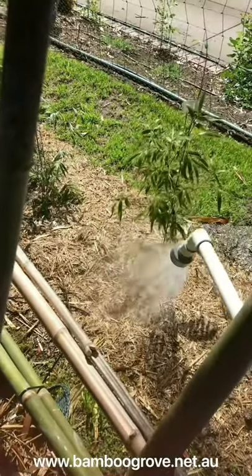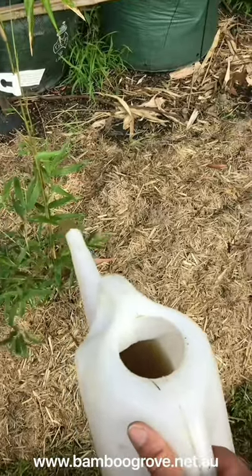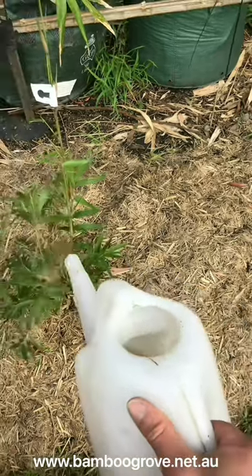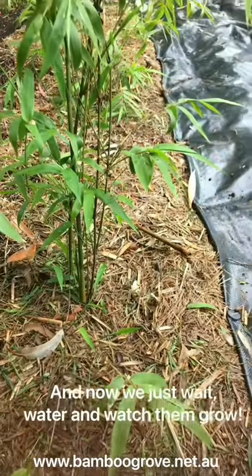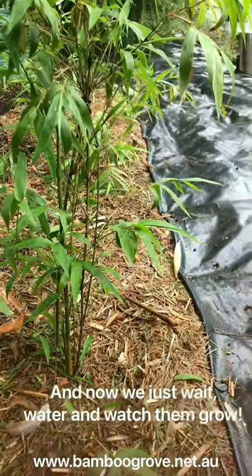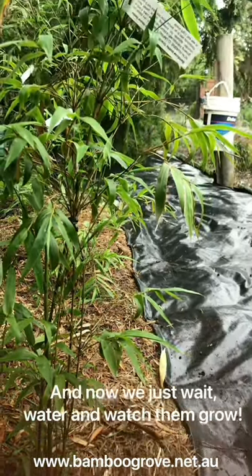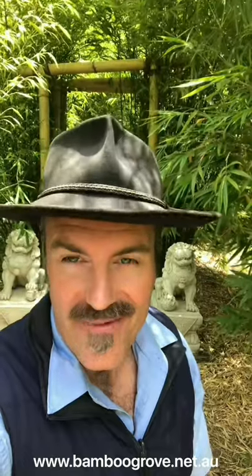Finally, thoroughly water in the bamboo, then give them some sea soil for the soil. Thank you for watching, I hope you found this video helpful and happy growing.